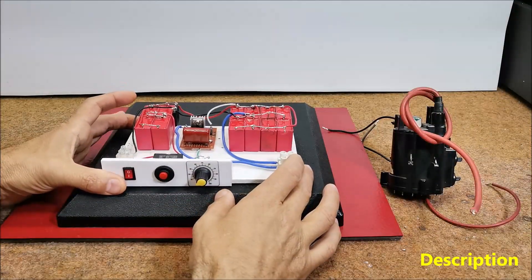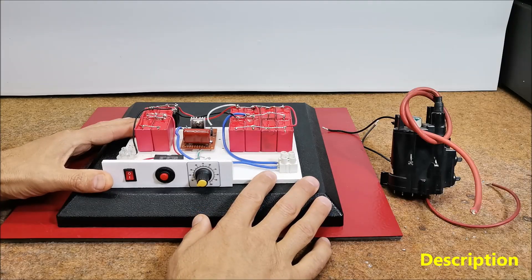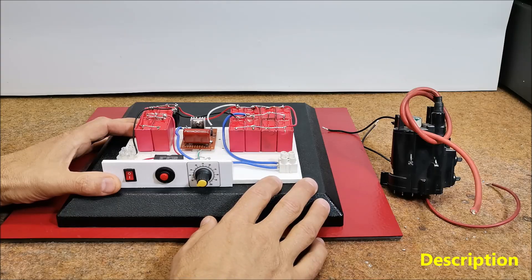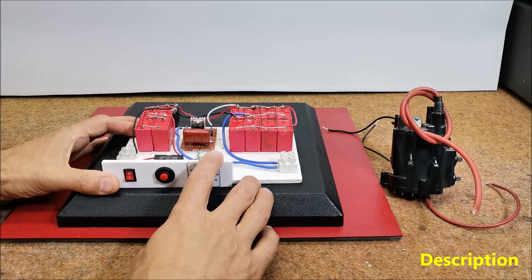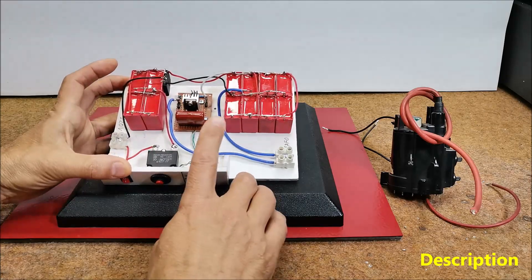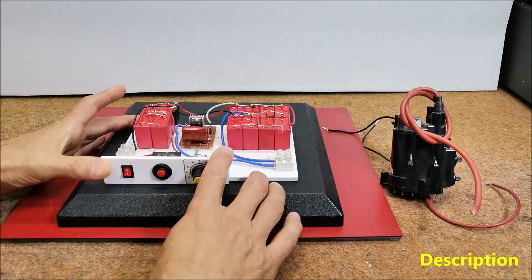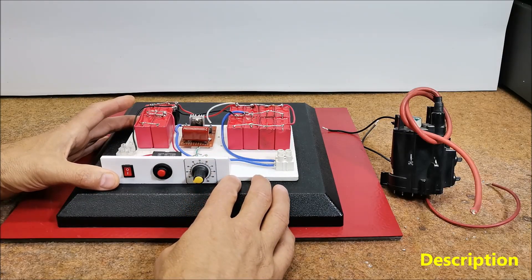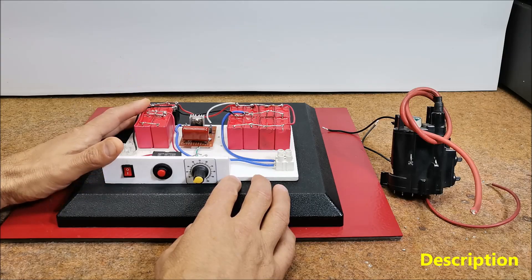A high voltage power supply is an electronic device that provides an electrical output at high voltages, typically ranging from hundreds of volts to several kilovolts or tens of kilovolts. Very often DIY enthusiasts need such a device to perform various experiments, prototyping, circuit tests. Generally this type of device requires a powerful low voltage DC source and then a DC to AC circuit with powerful MOSFETs, which is relatively complex to build and also expensive.